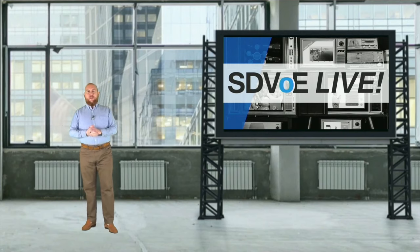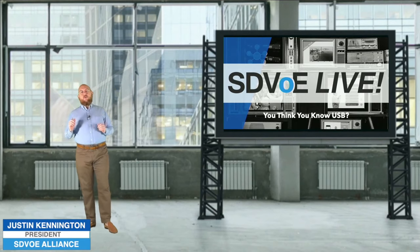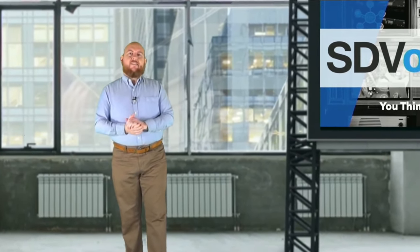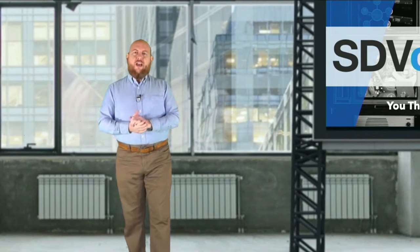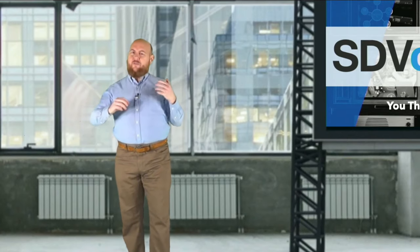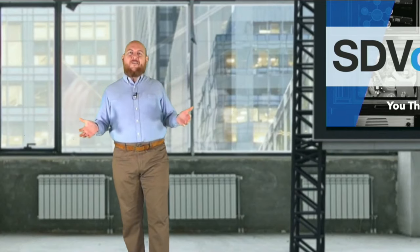Hello, and welcome everyone to SDVOE Live. I'm your host, Justin Kennington, and this is TV for Pro AV. We're going to talk about something a little bit different this week. Starting 25 years ago, what began as a simplified way to hook up your mouse, keyboard, and printer has turned into something very different that now affects Pro AV in a big way. Today we're going to dissect things: USB 2, USB 3, USB 4, and how does USB-C fit into all of that.